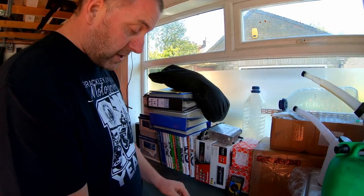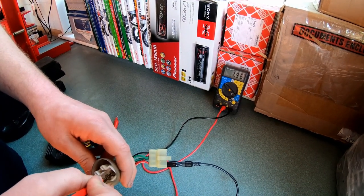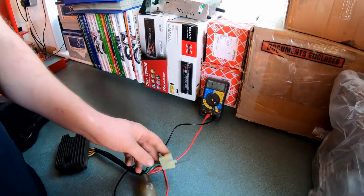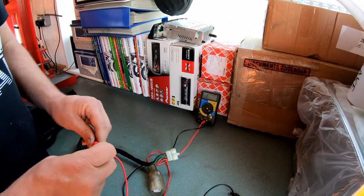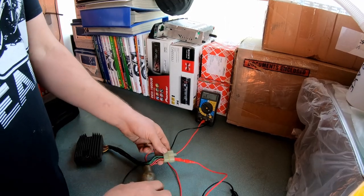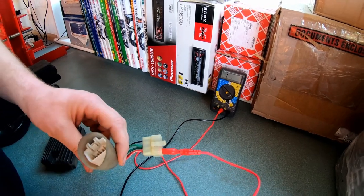Next we go to the red-and-white wire and do exactly the same test. With probes this way around we should get a reading at each pin — a very similar reading — and yes, that's about right. Then we swap the probes around: with positive to the red-and-white wire we shouldn't get any reading whatsoever — if we do, we've got a problem. And there we go, we don't get a reading, so we know full well that everything there is good.